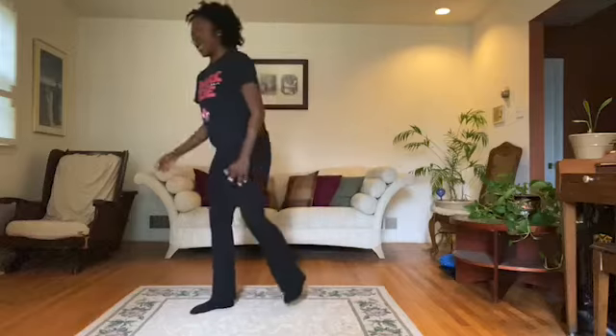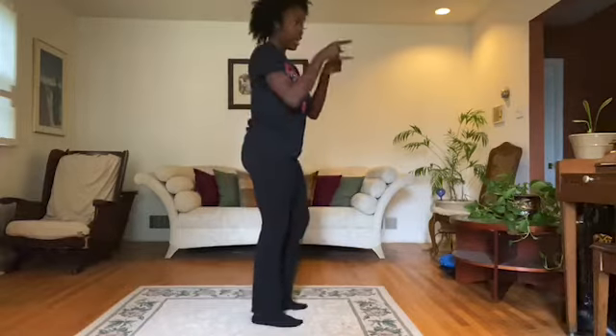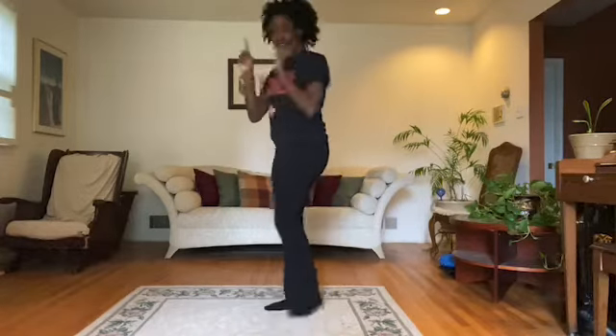Cha-cha — when they cha-cha, we've done it in class, so you just go one, two, one, two, three, one, two, one, two, three. But I'll be doing it with you guys. And when they say turn, make sure that you're turning in the different directions.